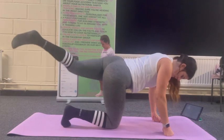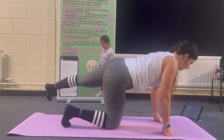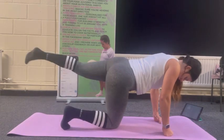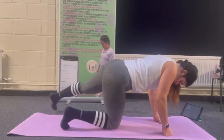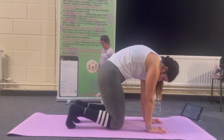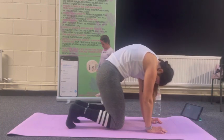Rainbow — twelve reps. Let's do some cat-camel to remobilise. Make sure everything's okay — going for five.